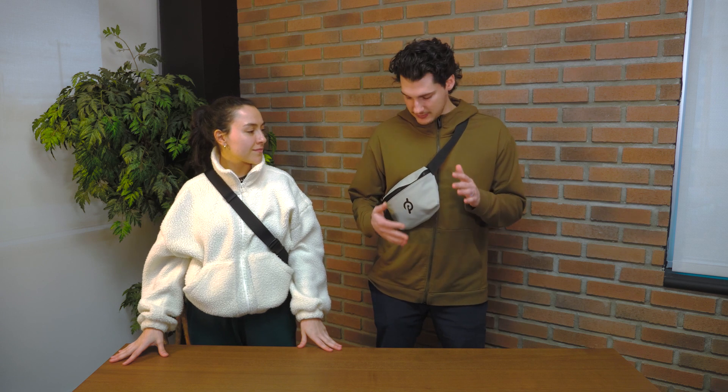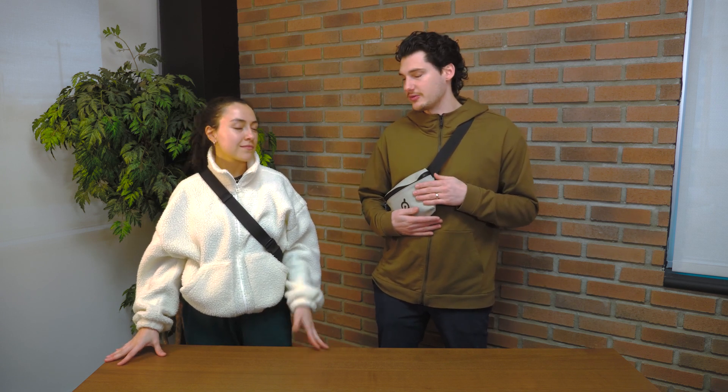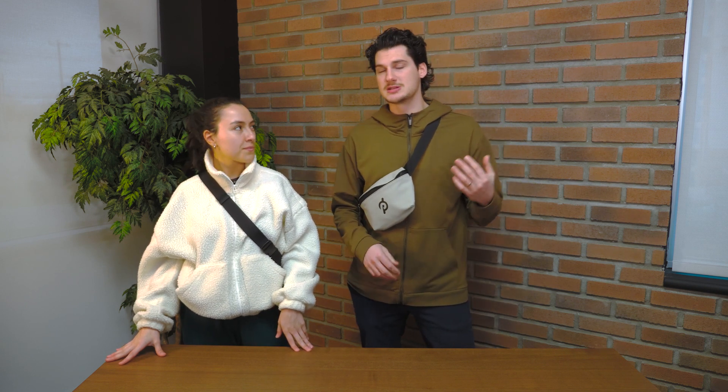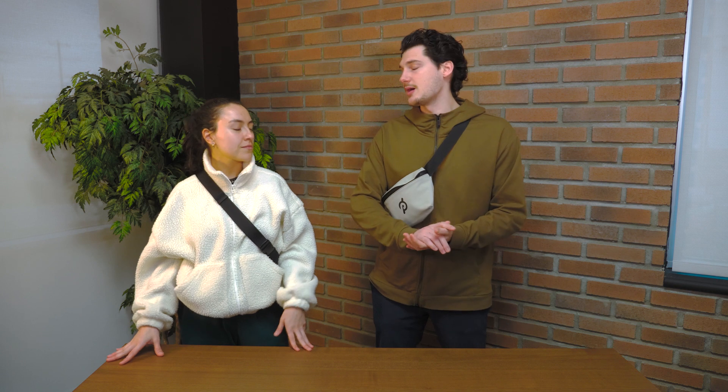I want to highlight a main feature of the Metro collection, and that's the material that these bags are made from. They're actually made from a rubberized PU, compared to the tarpaulin material that the other bags in the Call of the Wild collection are made from.